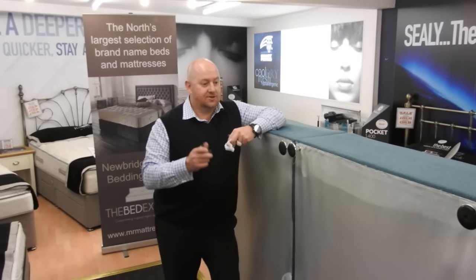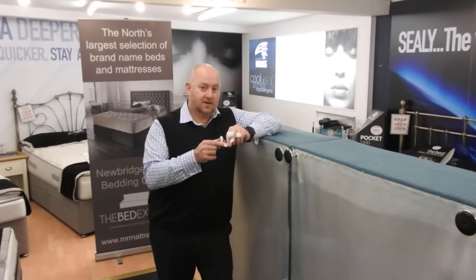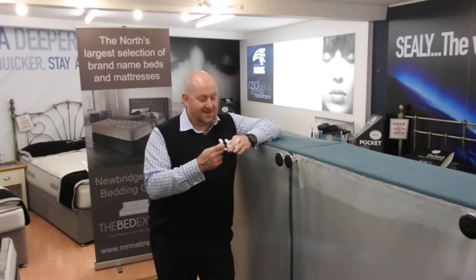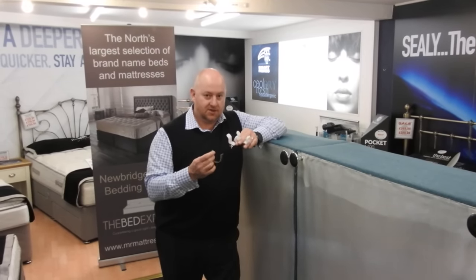Hi, we've been asked how to join two halves of the bed base together by using euclips. It can be problematic and it can be difficult, but I'm going to try and show you the easiest way to do it.